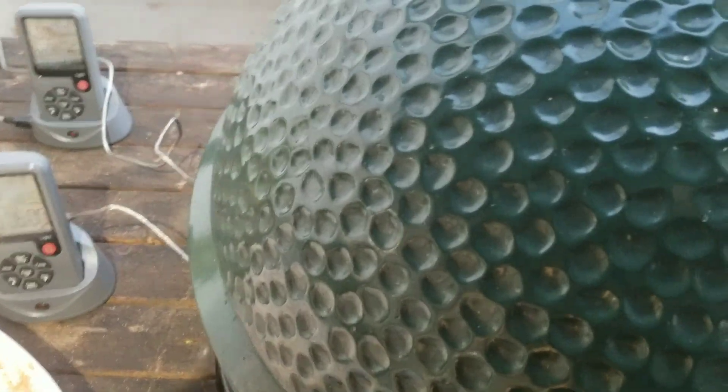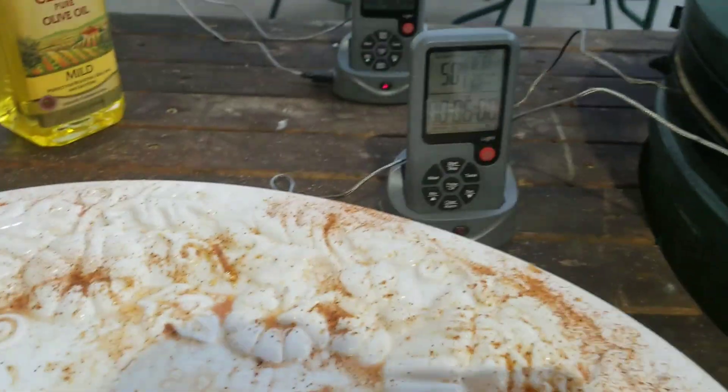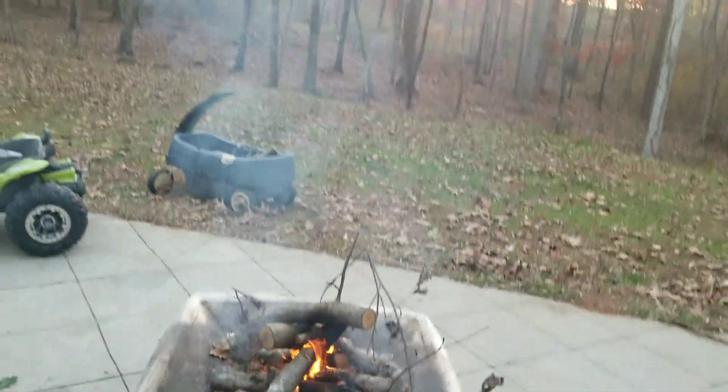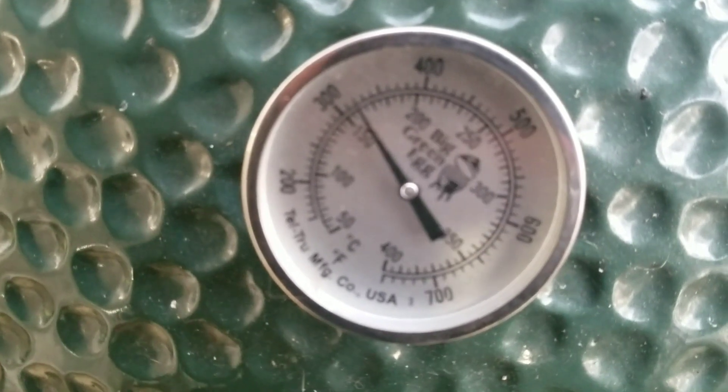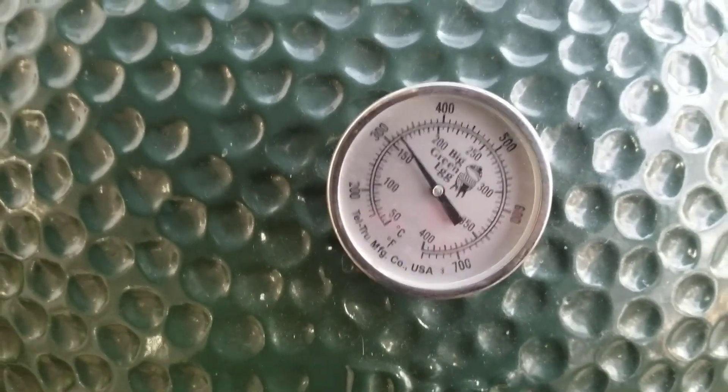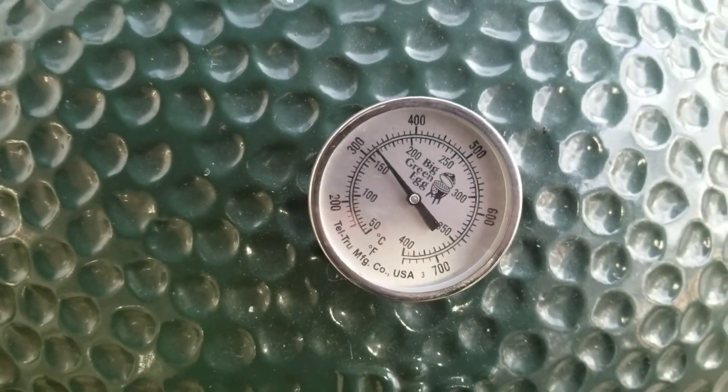We'll time it from here. It's a pretty nice Thanksgiving night to be cooking — 61 degrees in Draketown. It's been on 15 minutes. The temperature dropped a good bit when I opened the lid, so I had to readjust. It was at 300 for those first 15 minutes but I've opened the vent a bit more and I'm going to have it up to 350 shortly.